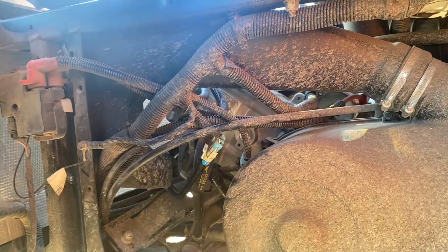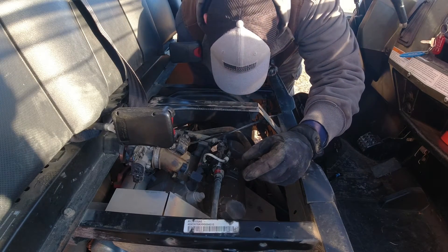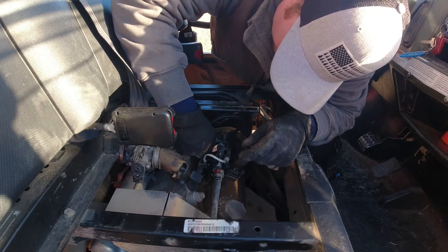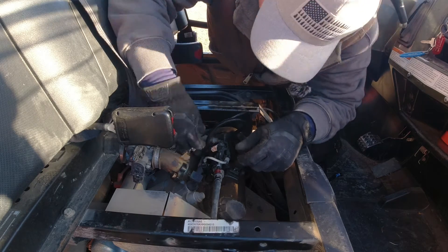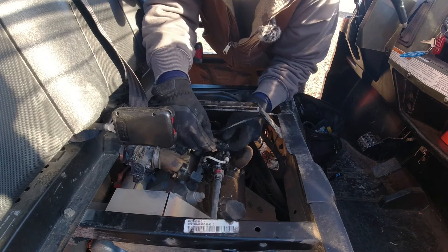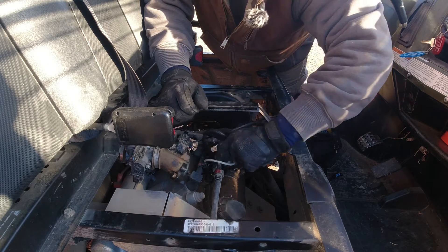I grabbed the other harness and will route it the same way, then plug it in. What I read was that this harness tends to be pretty tight, so since this one is a little longer we'll give it a nice loop — that way vibrations cannot stress and re-break the wire. We'll do the other one now.